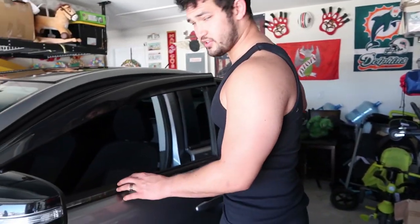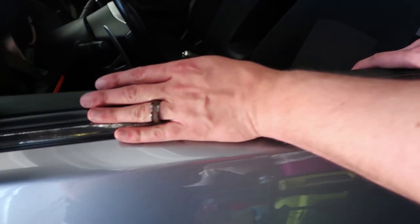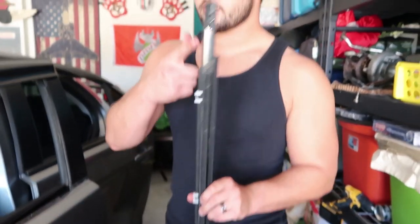Once you have that screw out, all you're gonna do is take the trim piece, slide it to the rear of the car, then pick it up and at the same time shimmy it right on out. As simple as that - one screw and pop it on out.